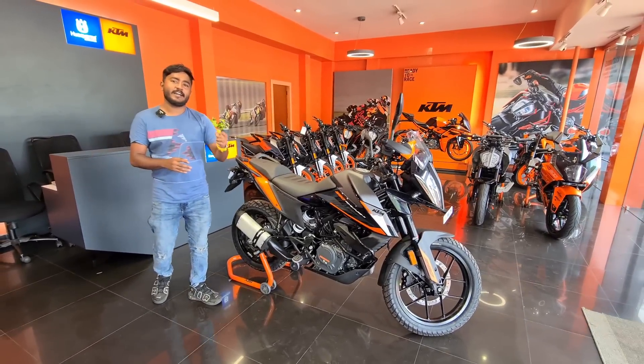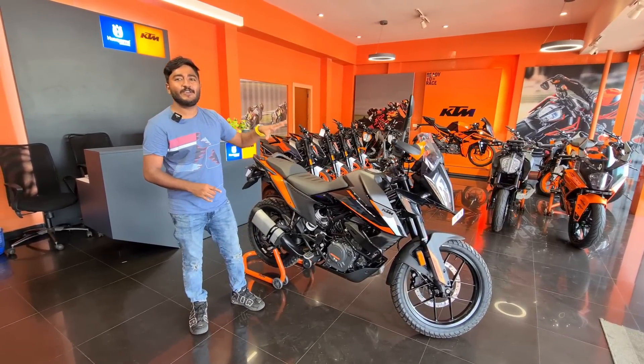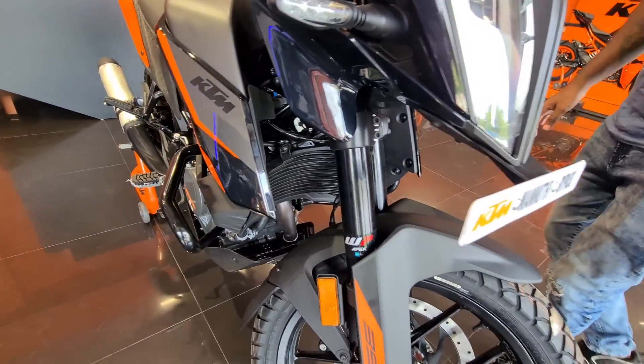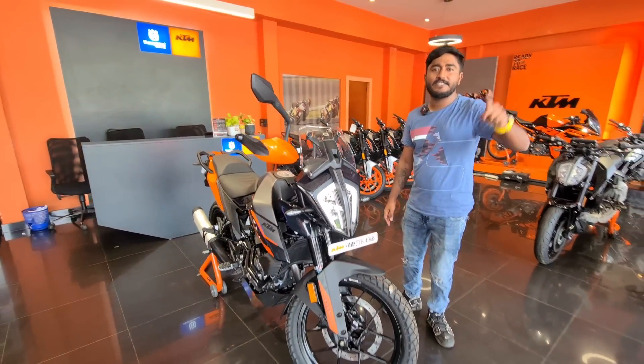Now in the Himalayan, all off-road, you can see that it's a good one. As you can see the suspension, it's a good one. Adventure 390H.